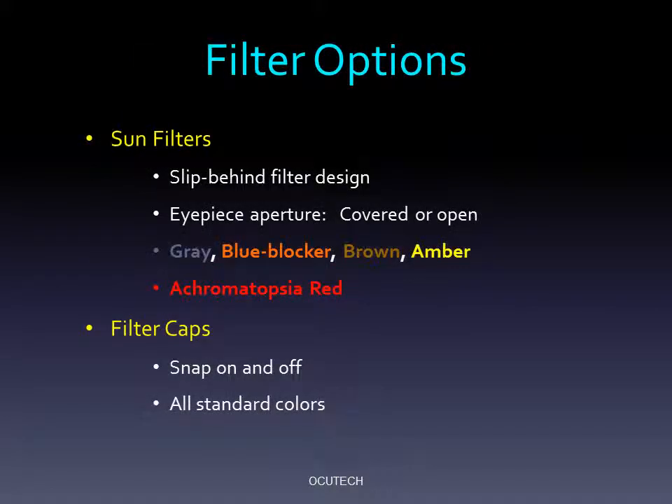Many low vision patients benefit from illumination and contrast control to maximize their vision. OccuTech offers slip-behind sun filters in 5 colors that match the shapes of all OccuTech metal frames. You can specify whether or not you want the telescope eyepiece covered by the filter. Filter caps that attach to the front of the Mini are also available.